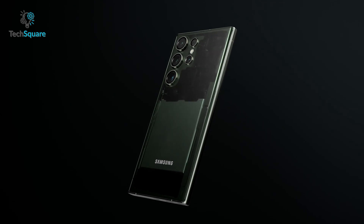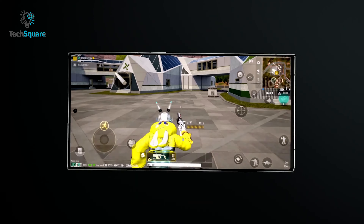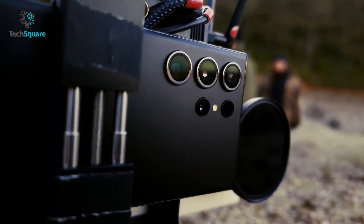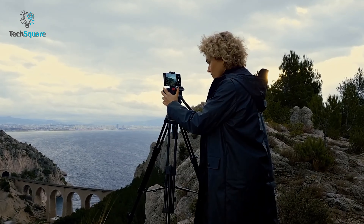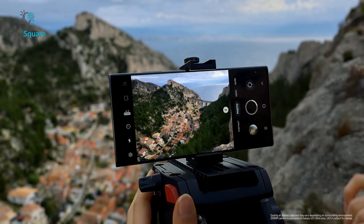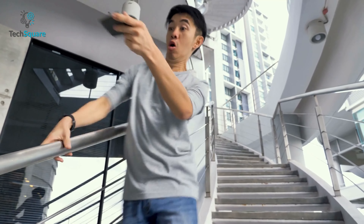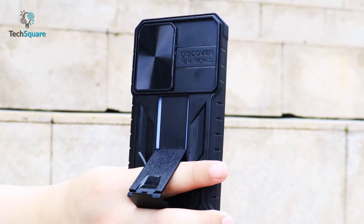Samsung Galaxy S23 Ultra is a powerhouse of a smartphone that packs a stunning display, powerful camera system and performance. Let's be real, as much as we love our smartphones, accidents do happen. One slip and your beautiful device could be endangered. That's why it's crucial to protect your investment with a top-notch protective case.